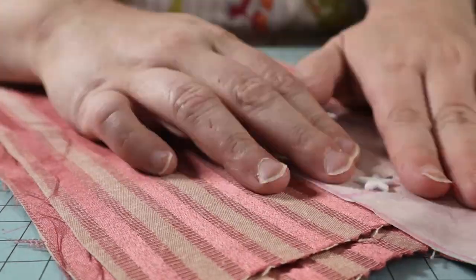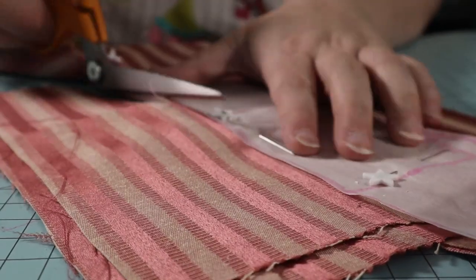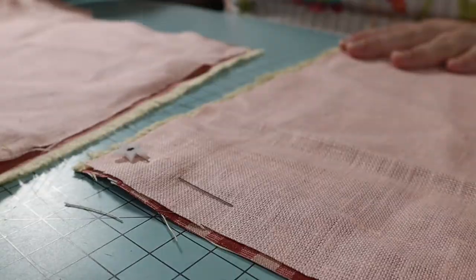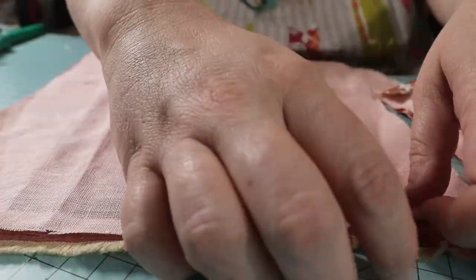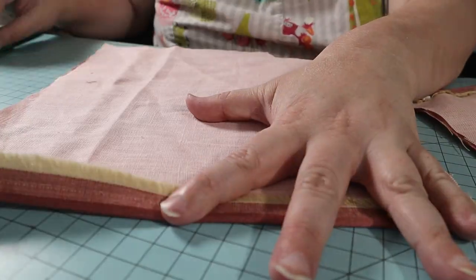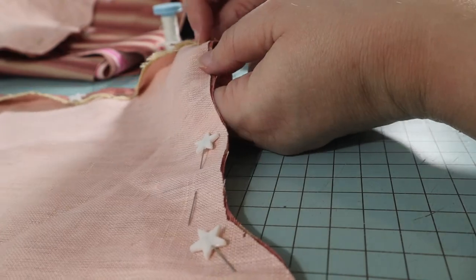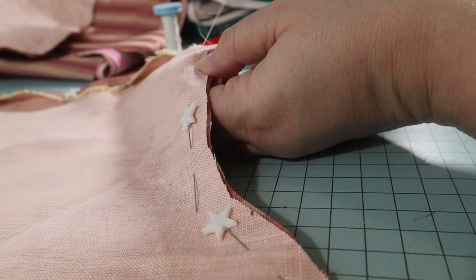I used pink linen for the lining and a scrap of pink and beige striped drapery fabric for the outer fabric. I didn't have a lot of the striped fabric and did have to piece the shoulder straps. Assembly is pretty simple: I pinned the lining and fashion fabric wrong sides together. Next, fold the center front edge over. I cut mine on the selvedge, so I only folded once — if your fabric frays, do a double fold. Baste the two layers together; you can do this on the machine using the longest stitch length, or baste by hand as I did.